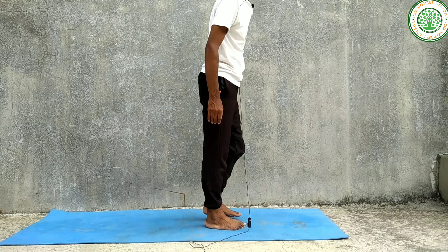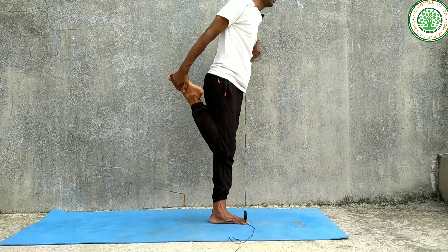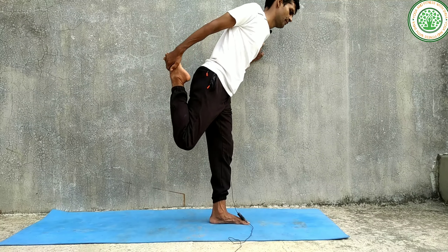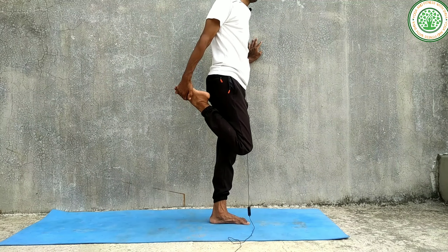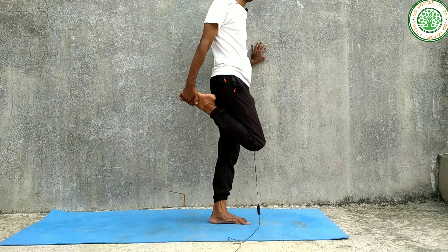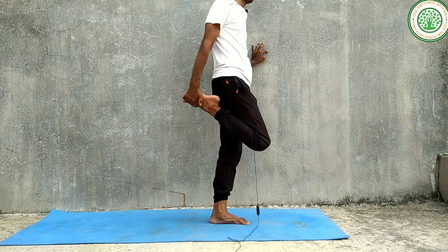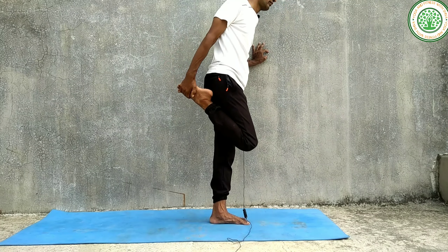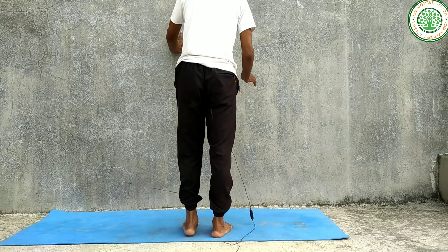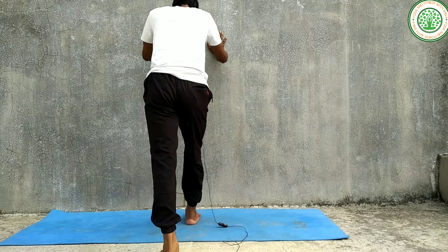Likewise, you can do the right leg — you can support and hold. Then you can do the second exercise, which is calf stretch.